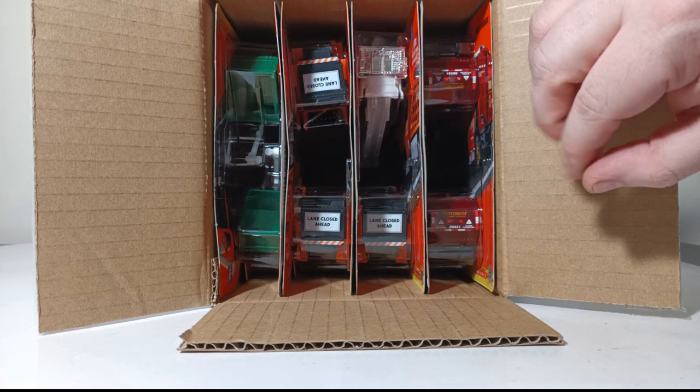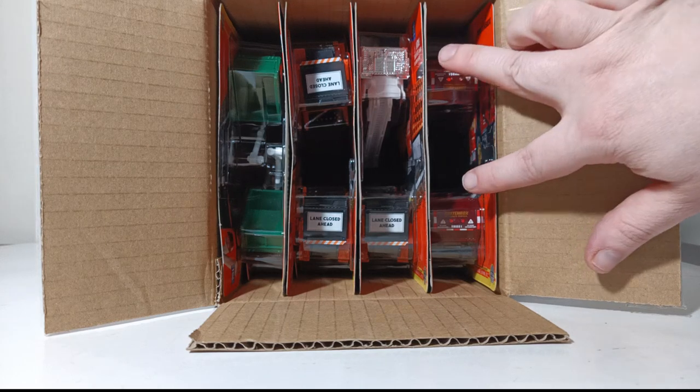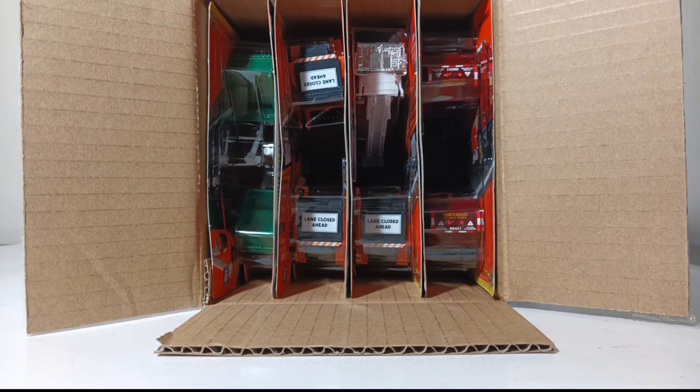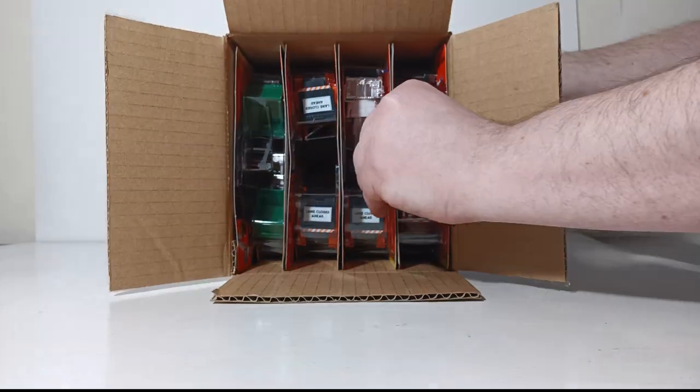So for the most part you get two of each, with the exception of the orange attenuator truck — you get three of those — and the fire truck, of which you only get one in this case. Let's go ahead and get started.